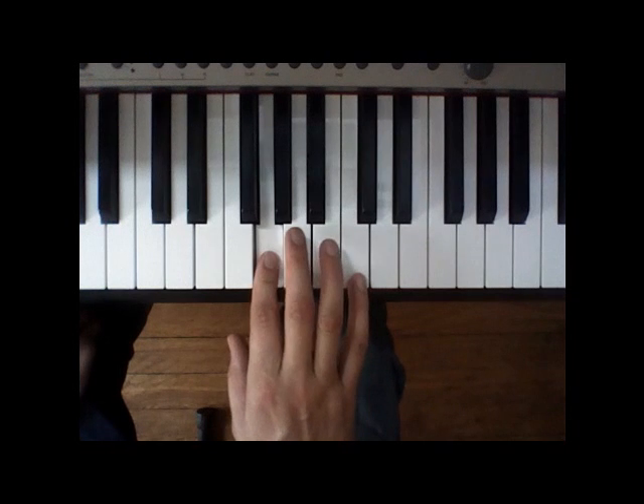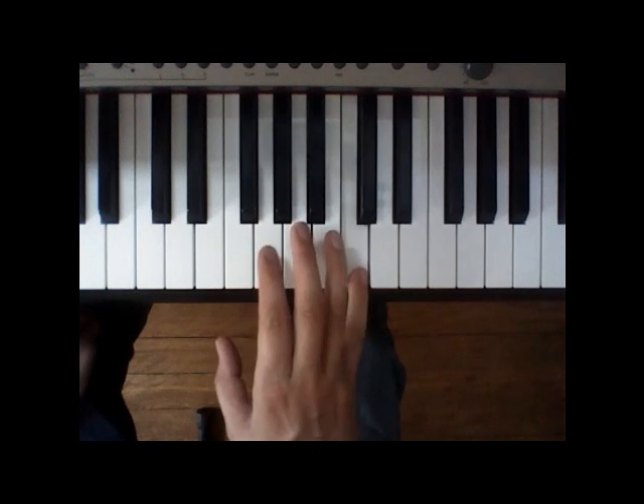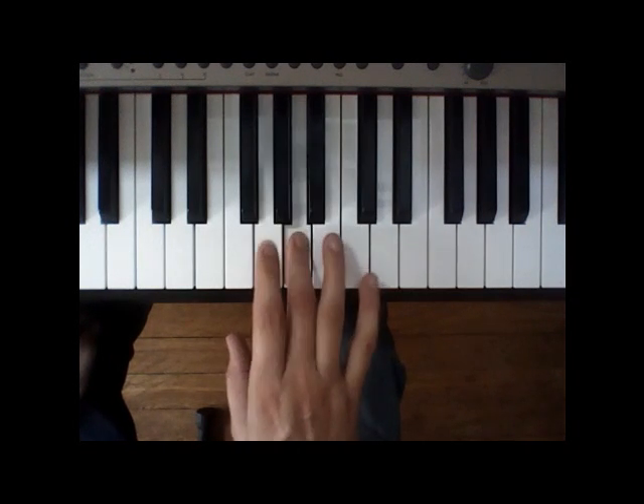So again: G, A, G, C, B — I got a feelin'.